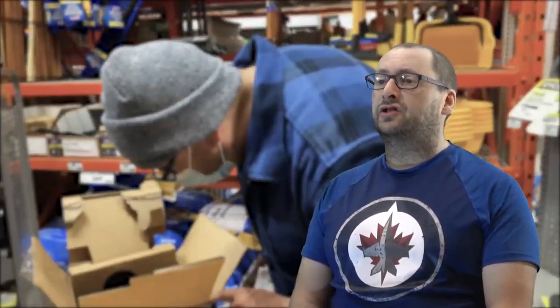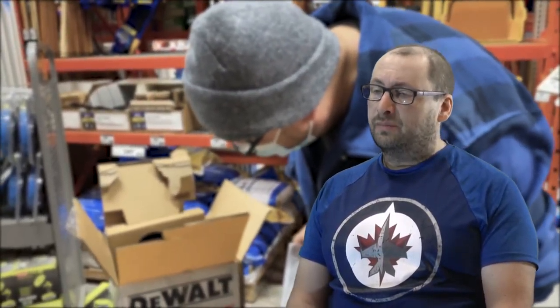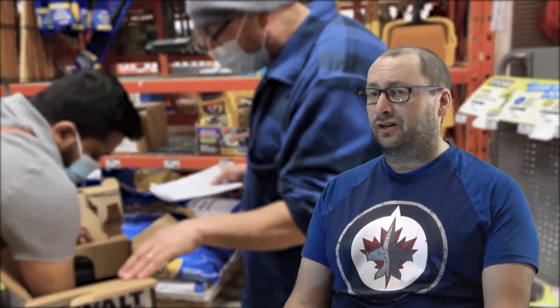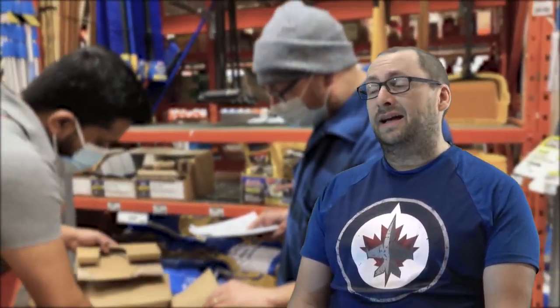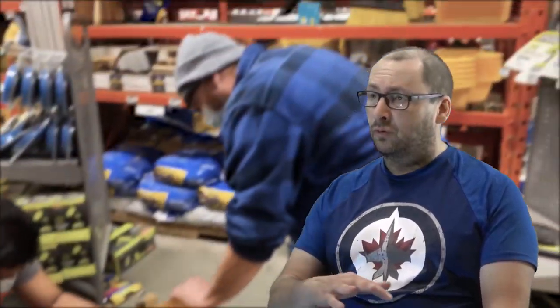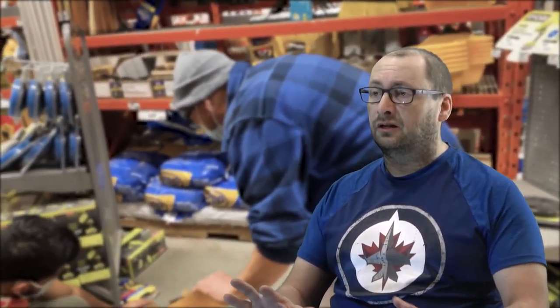Here's a tip when you're shopping for a battery-powered tool: make sure you check the box for all the parts that should come with it, like the batteries and the charger. I was buying a chainsaw and the store guy suggested we check the box. Amazingly, four of the boxes — and these were locked behind a cage, no less — were missing the batteries and the charger. Anyway, that saved me a ton of time considering how far I'd have to drive to get back to the store to exchange it.